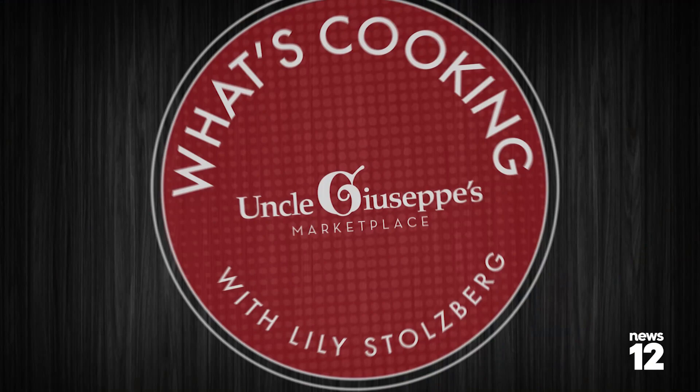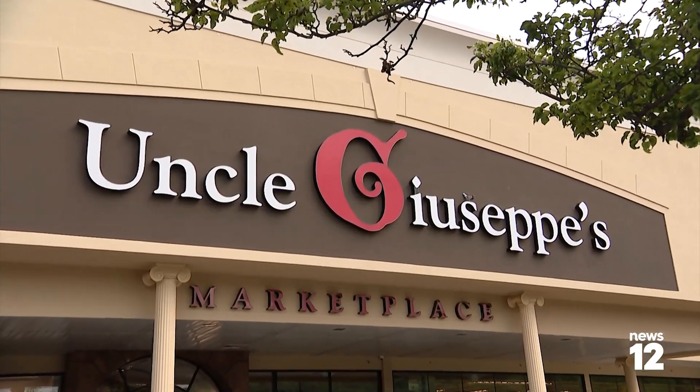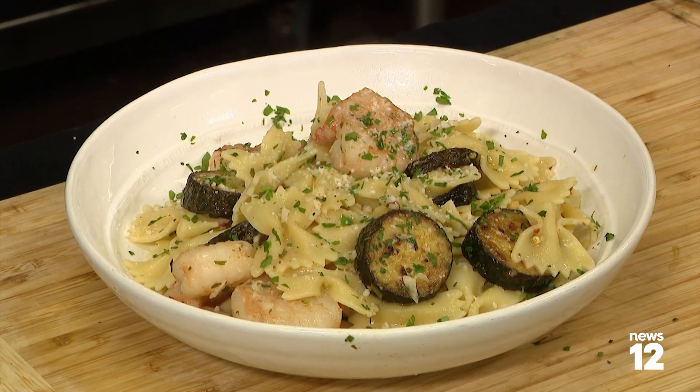Shrimp pasta — how could this not be so good? We are here at Uncle Giuseppe's Marketplace with Giovanni who's going to make this amazing dish. What are we doing? We're going to make a Mediterranean pasta with shrimp. Pasta a la merano.